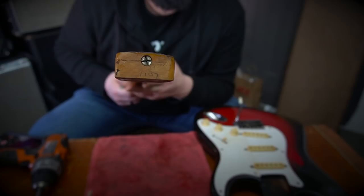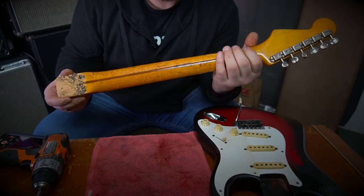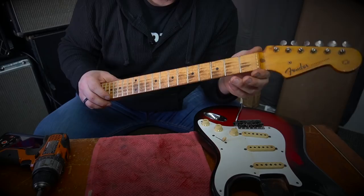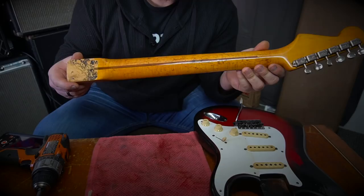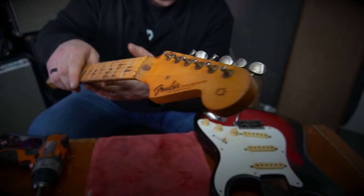I'll clean these up a little bit because I'm fully restoring this. A beautiful neck date of 11/57 is visible, which is great. I knew by the feel of this neck — we have a great V, a hard V spine. Really, really comfortable in the hand. With some 6105 frets, I really feel like this neck is going to have a nice full feeling. You can see the overspray here and the normal wood color. It's going to be really tricky working around this original decal, but I'm going to do my best.